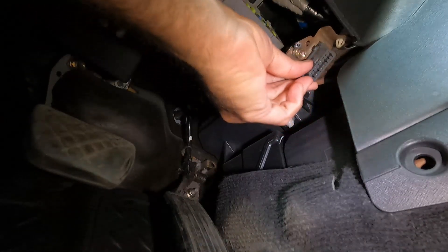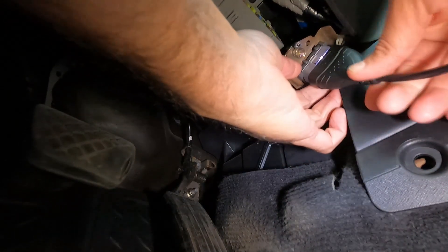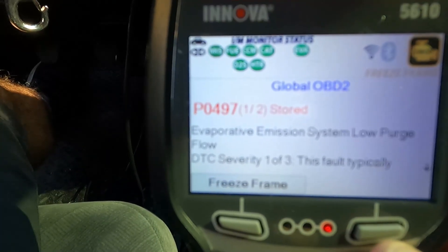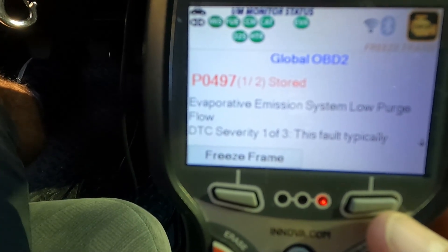Why is it that Honda OBD ports are always broke off their mounts? I don't know why that is, but that's always the case. There we go, we're plugged in. It looks like we've got a P0497 — evaporative emission system, low purge flow.